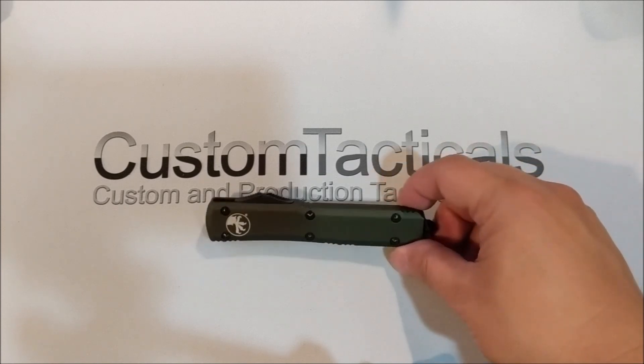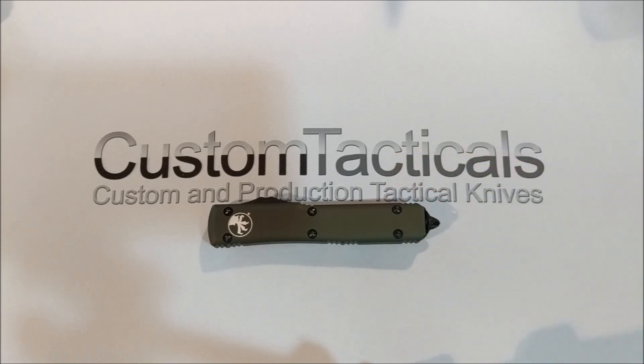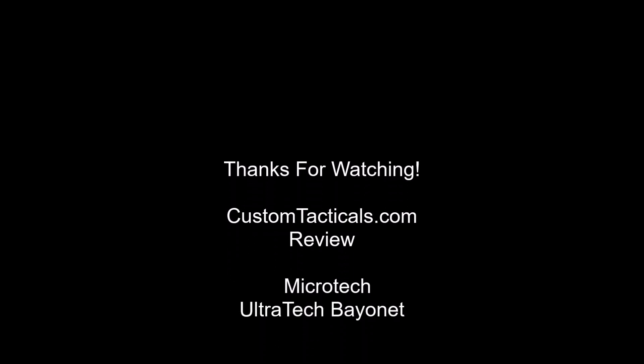I hope you guys liked the review of this Ultratech bayonet.